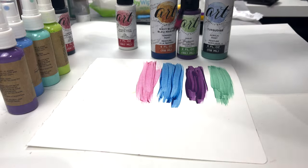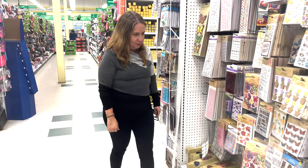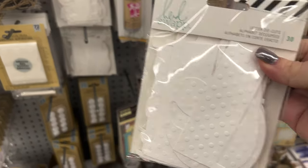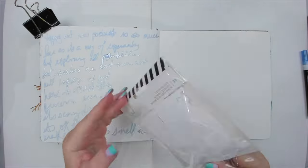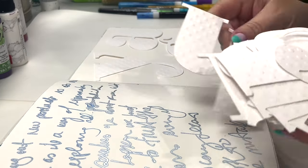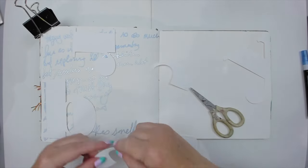But before I test the paints on my spread, I want to create texture on the background, and I couldn't believe what I found. They were selling one of Heidi Swapp's products — a set of textured alphabet letters that probably cost a lot of money back in the day, and now they're selling it at a discounted price. I pick some letters from the stack and start arranging them across my page, even cutting some in half so they can fit better.